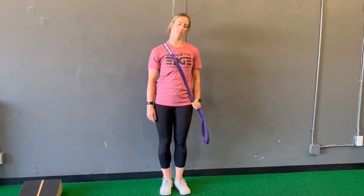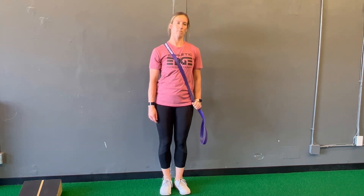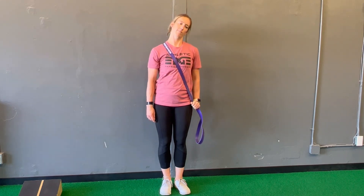You're going to place that strap just to the side of your neck, pulling down at an angle with the opposite hand. You are going to tilt your head away, hold for five seconds, and return to the starting position.